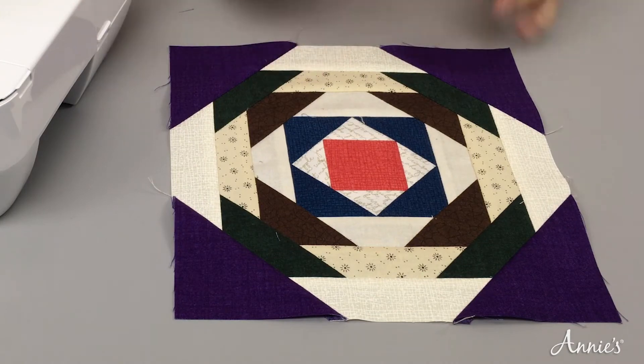In today's episode, we're going to work on the Pineapple Block. We're going to take rectangles and squares and make this fabulous block.